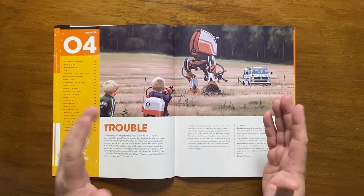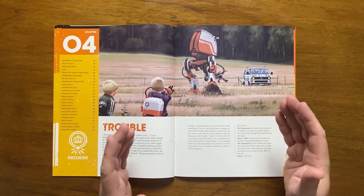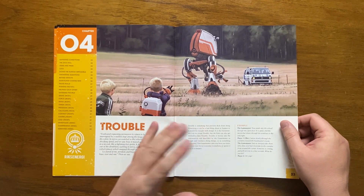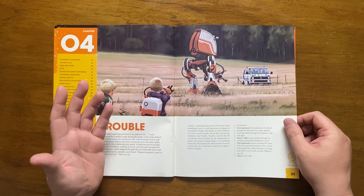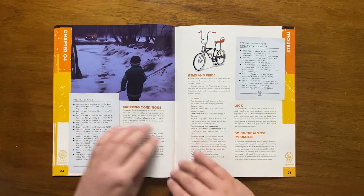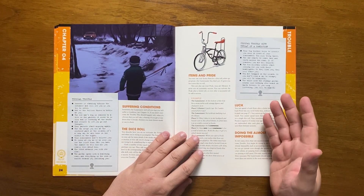Moving on to Chapter 4. The first part is titled Trouble — usually a dangerous thing that prevents the kids from doing something they need to overcome. It gives a list of typical troubles, such as 'your parents start arguing again' or 'your classmates don't believe you.' Troubles can sometimes trigger a condition if they are not overcome.